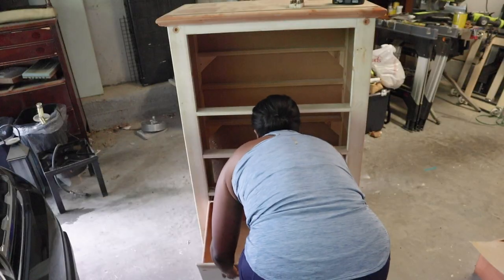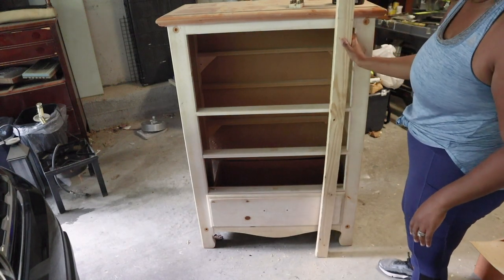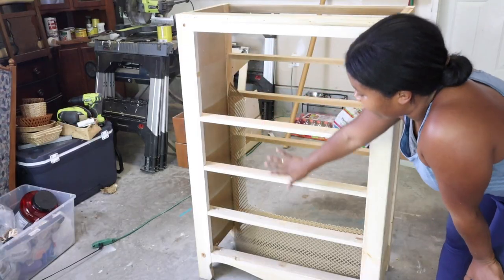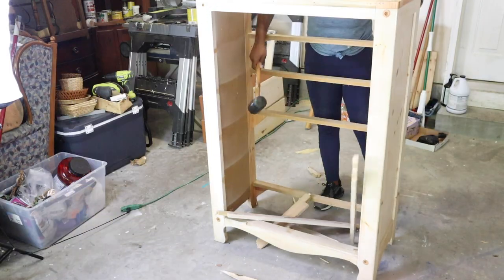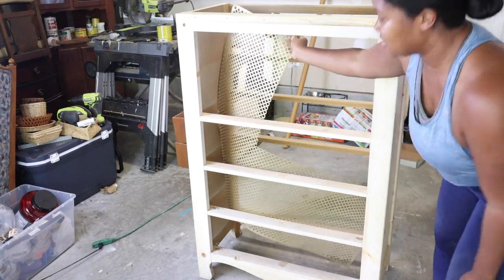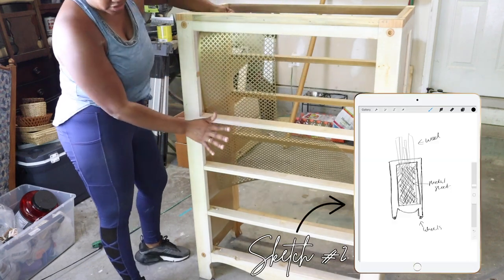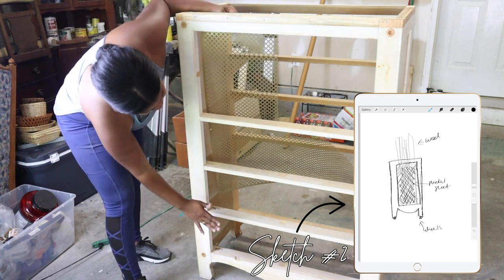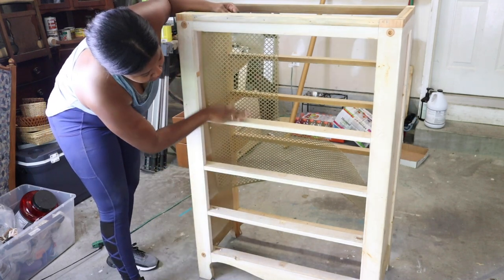I have completely gutted this thing and now I'm going to show you what I plan on doing. I'm not going to add the bottom drawer anymore — the wood would sit too high and I didn't like the look. This whole area here is going to be completely gutted out. I have this aluminum sheet from Home Depot that is going to be the front, and I'll need two sheets to attach to the front.